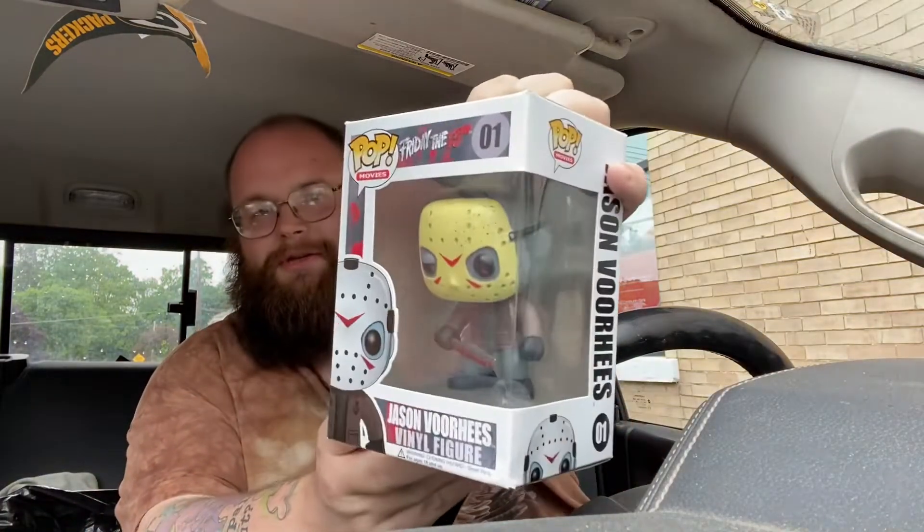Hi everyone, nerdy hillbilly here, and today I'm doing an unboxing video for ya. I know what this is. Ladies and gentlemen, I finally have a Jason Voorhees pop!